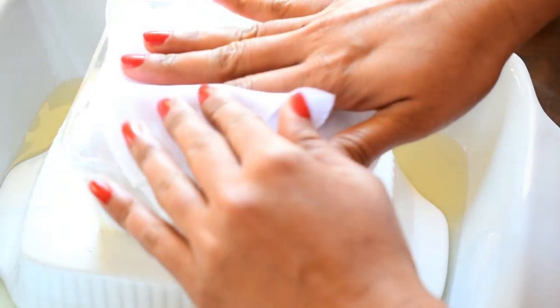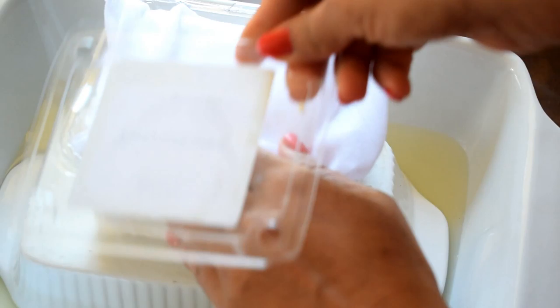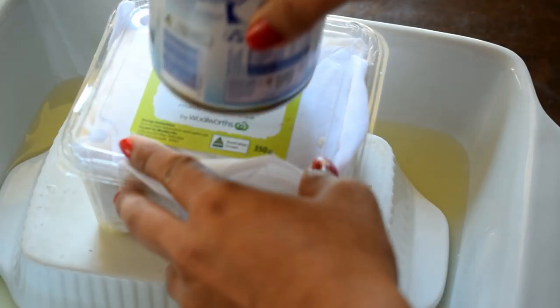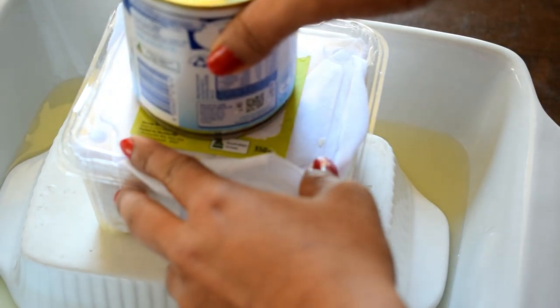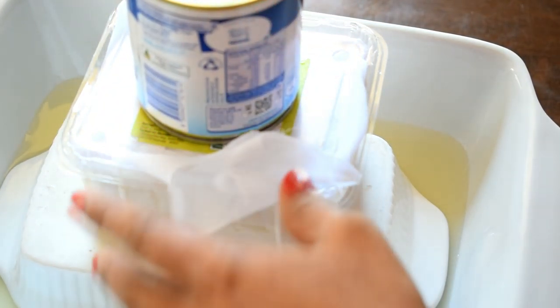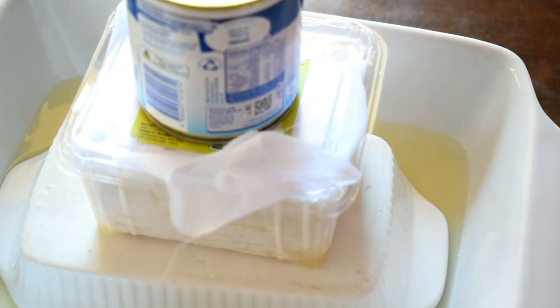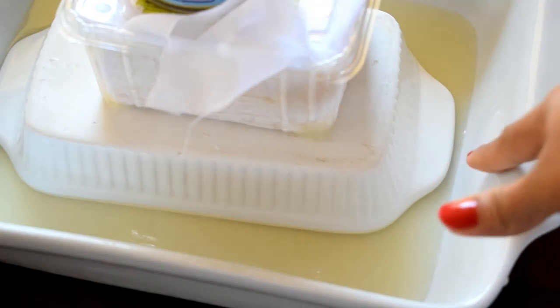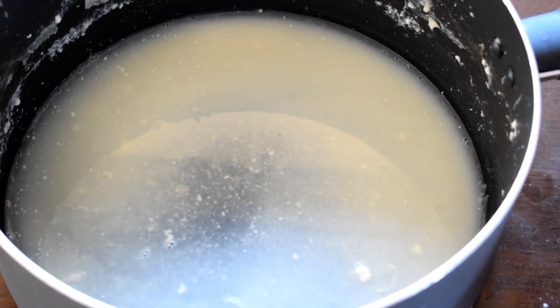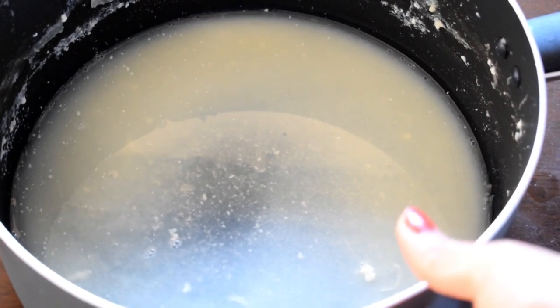We will put our pot in a bowl. We want to set the tofu in the bowl. You can also add a bowl of the pot in a bowl. We will get the tofu in a bowl. We are going to make the tofu in the bowl.